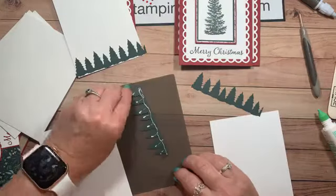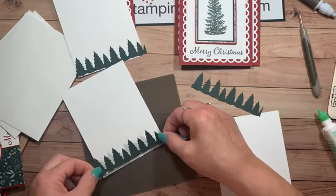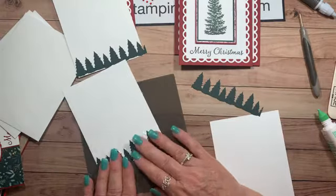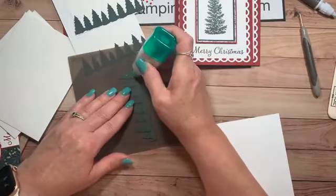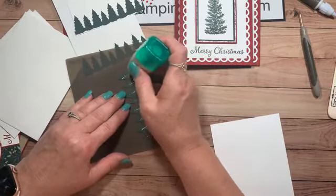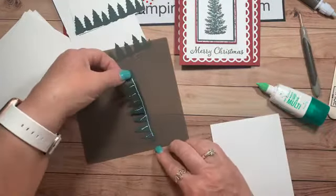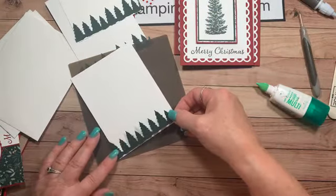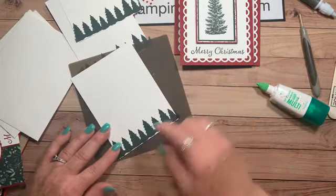I'm going to set this off to the side and not cut it yet, because with the liquid glue it takes a couple seconds to adhere. So I'm going to go ahead and do my next one to make sure the first one is adhered well before I cut. The reason you don't want to put all the glue on all of these at the same time is because if you let it sit, it can become less tacky and I want to make sure it sticks where I put it.